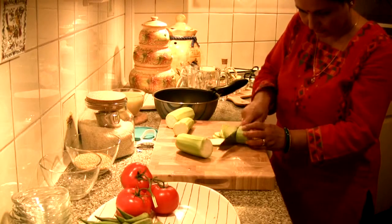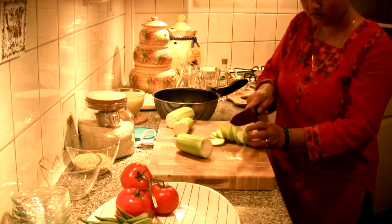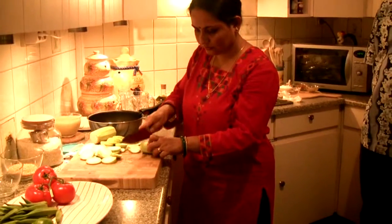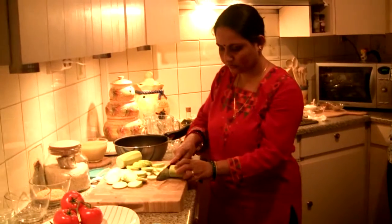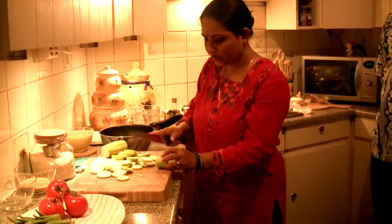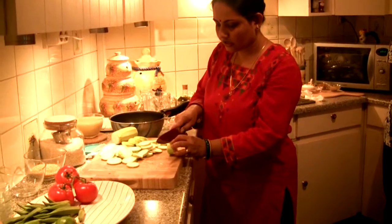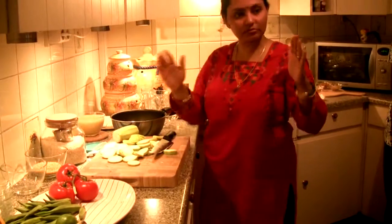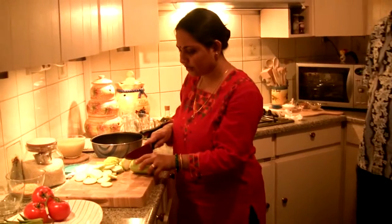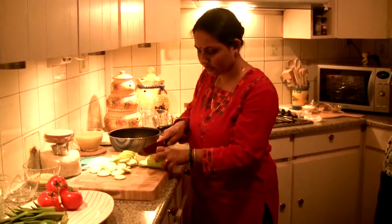Does the marrow need to be cut quite thinly? Yes, but it doesn't matter too much. You're cooking for a group of six people tonight — in general, two marrows is enough. If you can find a big one that's fine, but I didn't find a big one so I went with two.